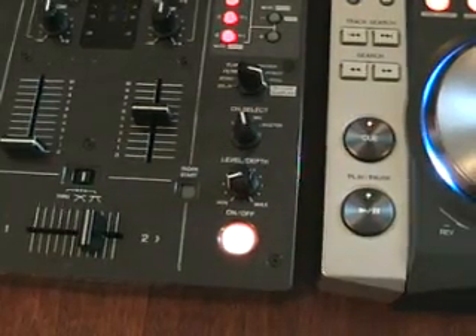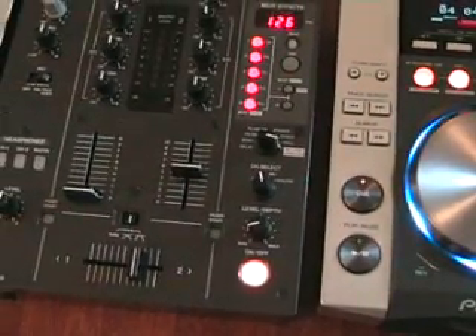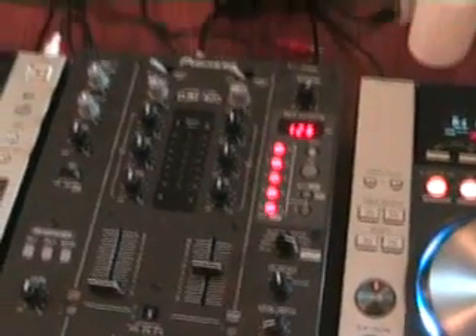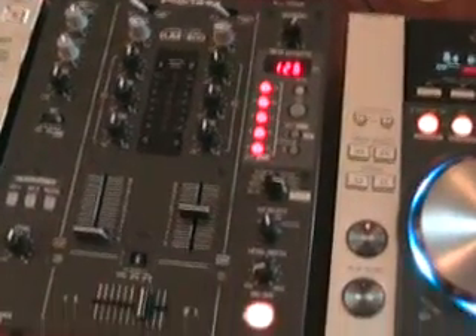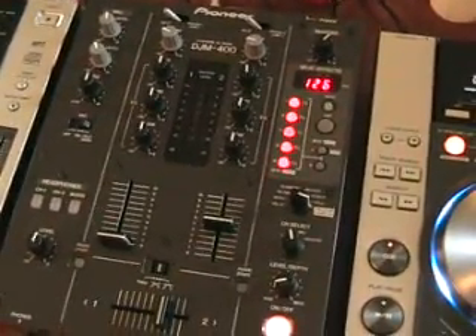Video number two in a selection I'm doing on the in-loop sampler feature of the DJM-400 mixer. I hope it's been a help. Bearing in mind, I'm not an expert — this gives you a general idea on the functions of this particular mixer. Thanks for watching. Practice and enjoy.